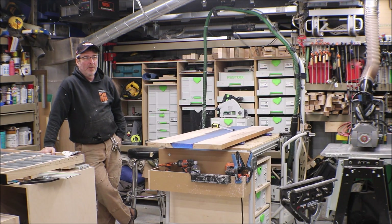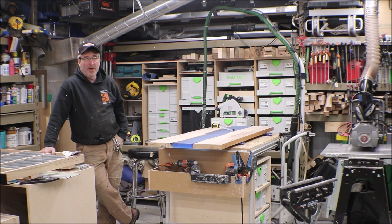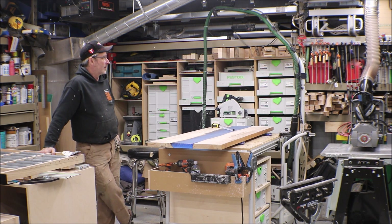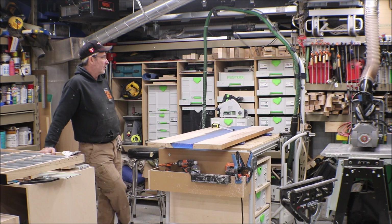Hey everybody. I have been trying to reorganize the shop a little bit and make things function a little bit better. One of the things that's been frustrating, like many shops, is clamps — where to put them, never having enough clamps, and so on.